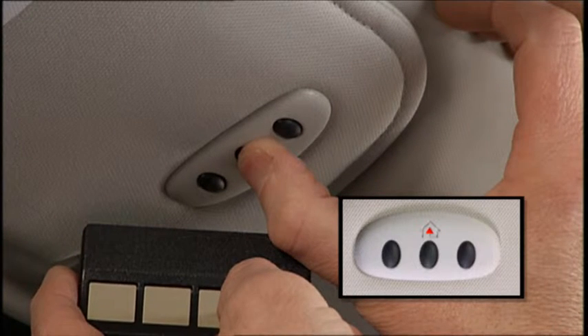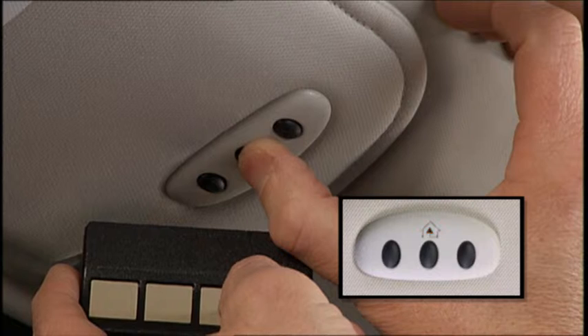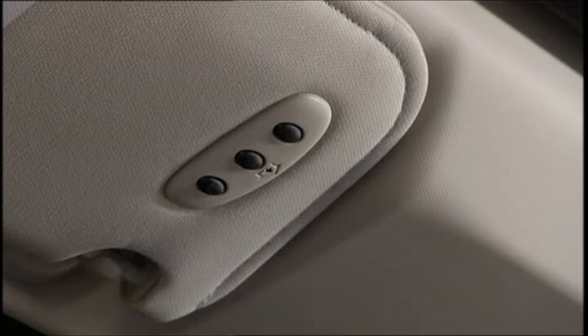Simultaneously press and hold both the chosen HomeLink button and the handheld transmitter button until the HomeLink indicator changes from a slow to a rapidly blinking light, then release both buttons. When the indicator changes, it is programmed. It may take up to 30 seconds, or longer in rare cases. The garage door may open and close during programming.